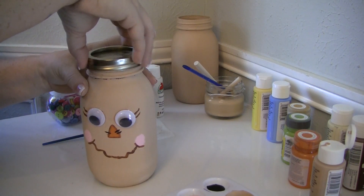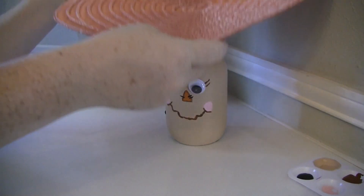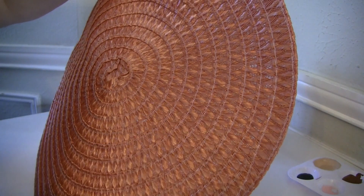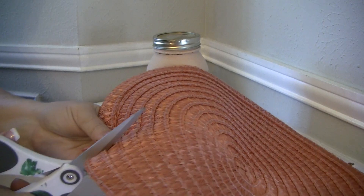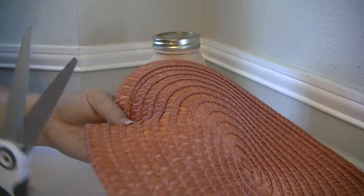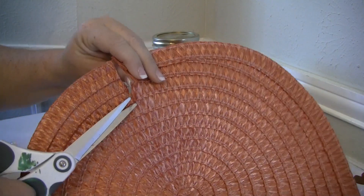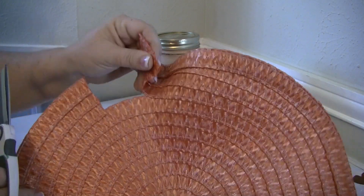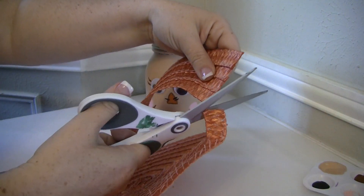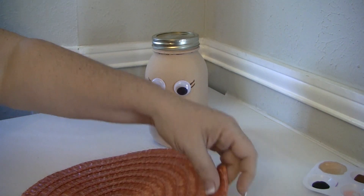Now that that's done, I'm going to replace the lid now that the jar is completely dry. Now it's time to make her hat. I'm using a placemat from Dollar Tree. It's a little too big, so you're going to cut three rows up — make a straight cut across three rows, then turn it sideways and cut the one little stitch holding it together and it pulls right apart. Be careful pulling it because on the other side it's wrapped in a spiral, so you don't want to go too fast. Once you cut that off, that's the perfect size for the hat.